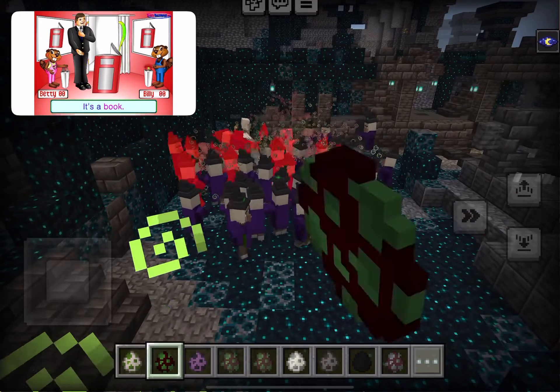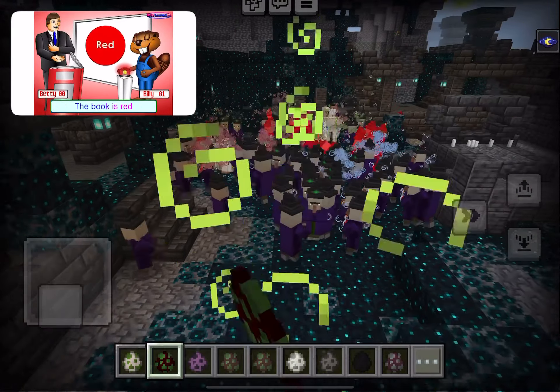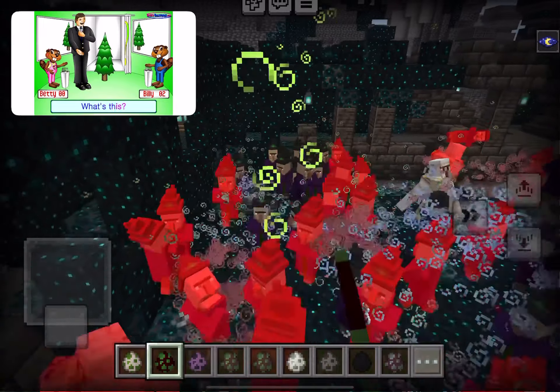What's this? It's a book. What color is the book? The book is red, just like this head. What's this?